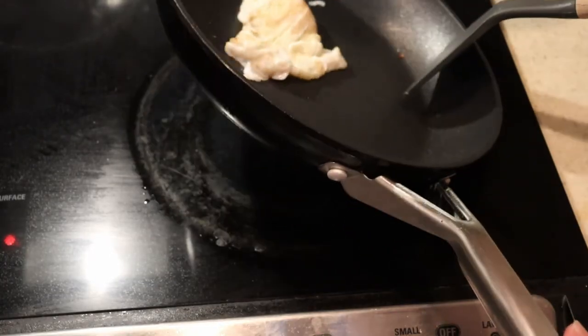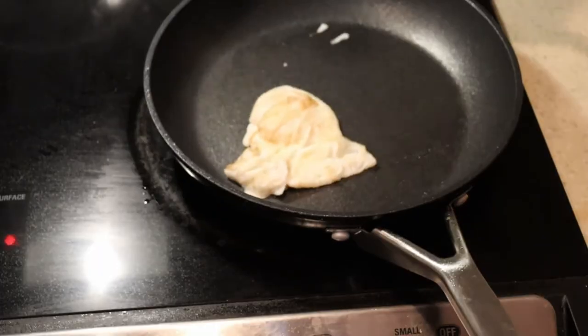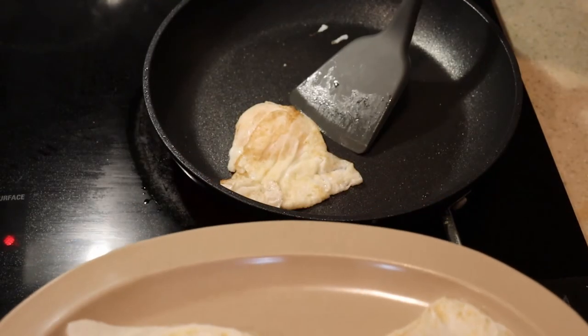Overall guys, a year later this thing still works like the day I got it. You can go back and look at that first initial unboxing review as well as the 30-day follow-up and you're going to see almost the exact same behavior with this cooking test. Hit the like button, subscribe to the channel to see more stuff like this, leave a comment if you have any questions, and have a great day.